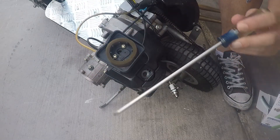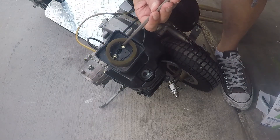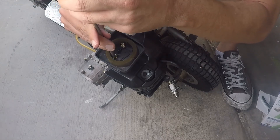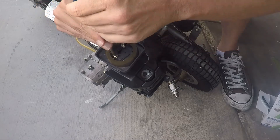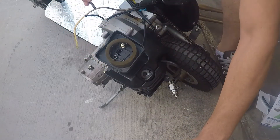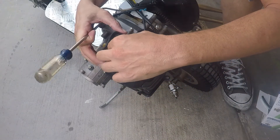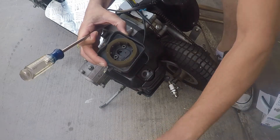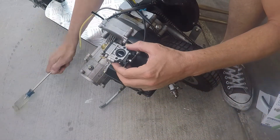The first thing we're gonna need is our screwdriver. Let's take out these two screws and pull them out. Once you get those screws out, now we can see the carburetor.